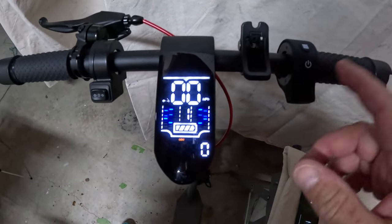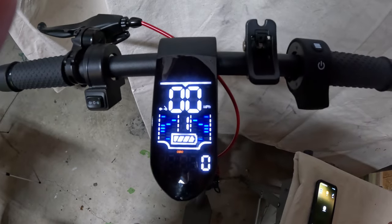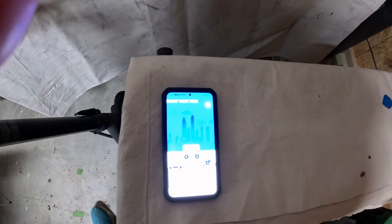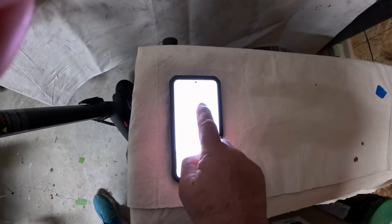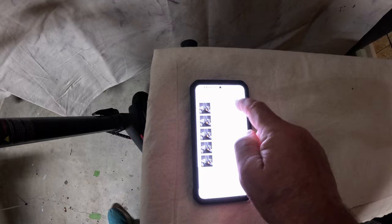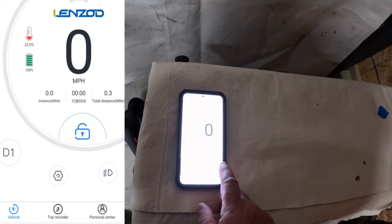With the app: turn the bike on and you see the Bluetooth blinking. You either scan the QR code that comes in the manual, or go to the Google Play Store or the Apple App Store. I downloaded the app from the Google Play Store — it's called Len Zod Pro. Open up the app, it finds the bike or scooter, it pops up as HL X10, hit connect, and you're connected. The Bluetooth indicator is now solid.